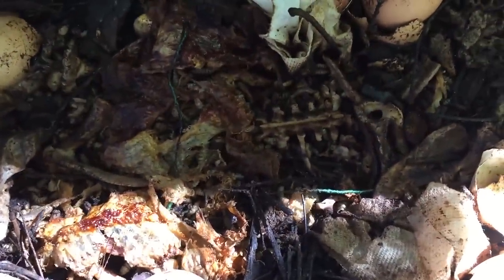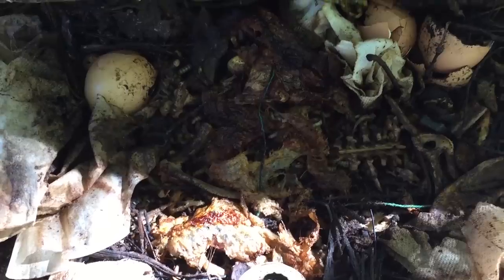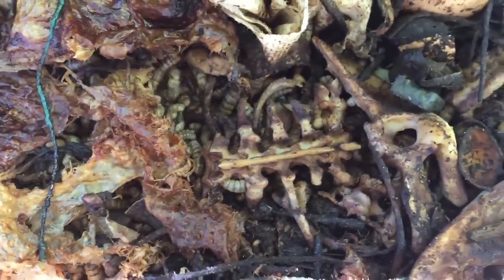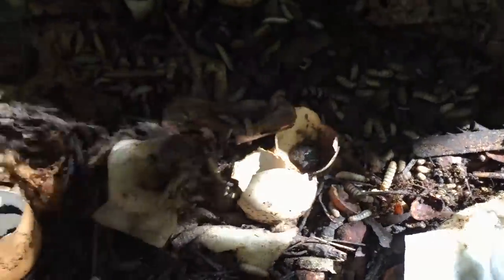Here we are a full 24, maybe 28 hours after I put the chicken in. You can see what's left of it — not much. Bones and skin. There's nothing left of that bread — nothing. These guys are fast.